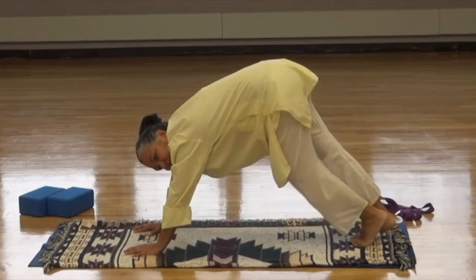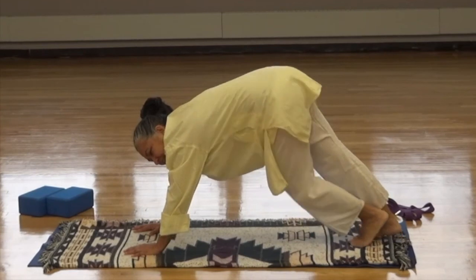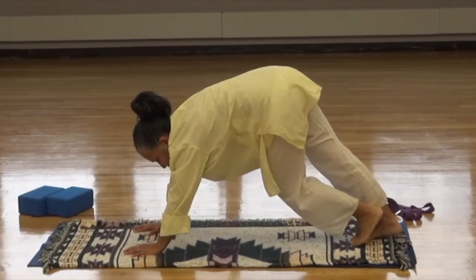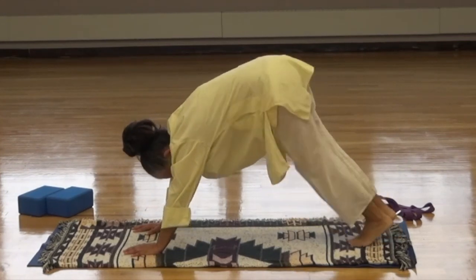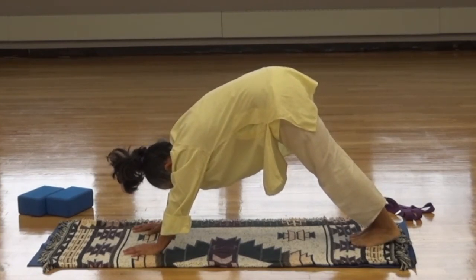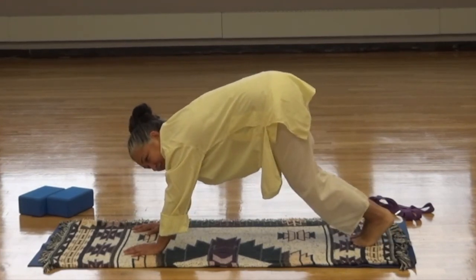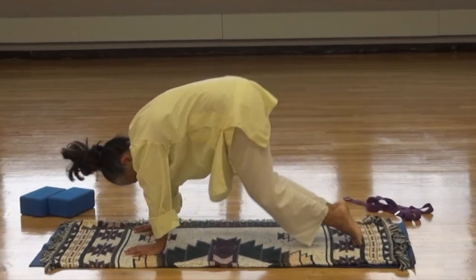Since it's the first downward dog, let's pedal in place with an exaggerated move so that the hips are moving and your lower back is getting a bit of a twist. Then come down, bringing the heels down. Relax the neck and shoulders and breathe. If you have to, bend your knees — it's okay. Then bring the knees down.